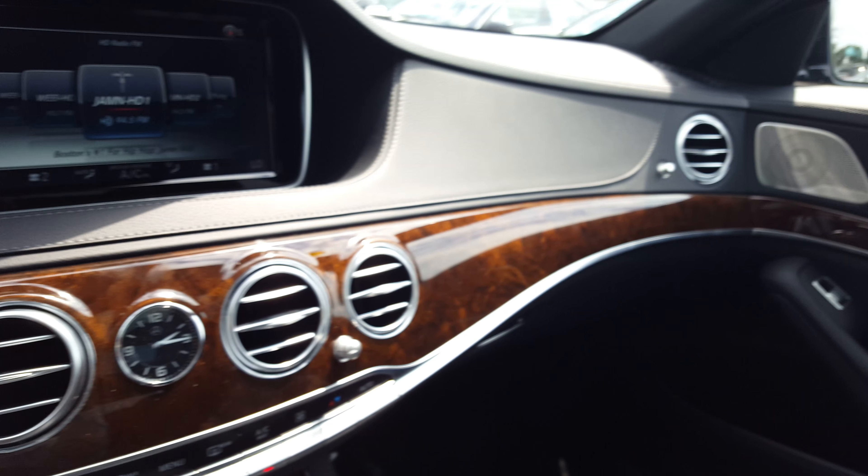A lot of storage space. You've got your USB ports, a little phone cradle, and your rear window sunshade.